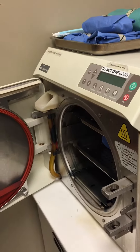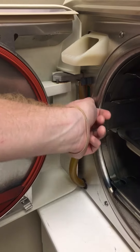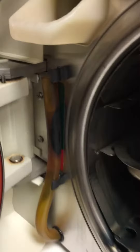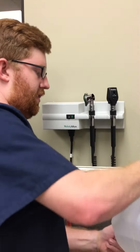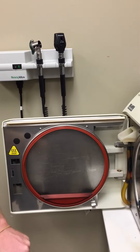On this machine, to refill the water if needed — right now it's currently at the necessary level. You look right here, and if it's at the green, it's good to go. Just to demonstrate, because sometimes it does need refilling: ours has this little area right here where you put the distilled water, and you always want to make sure that it's at a proper level.